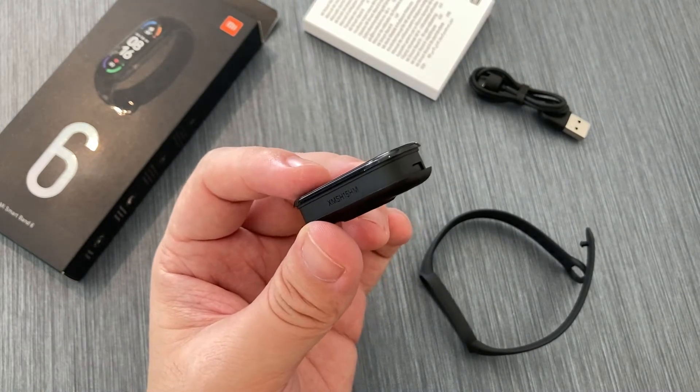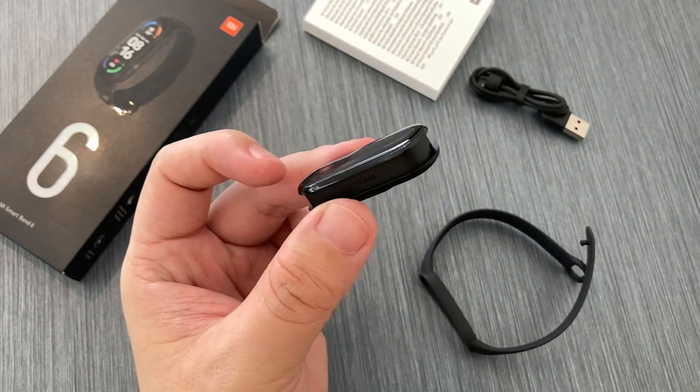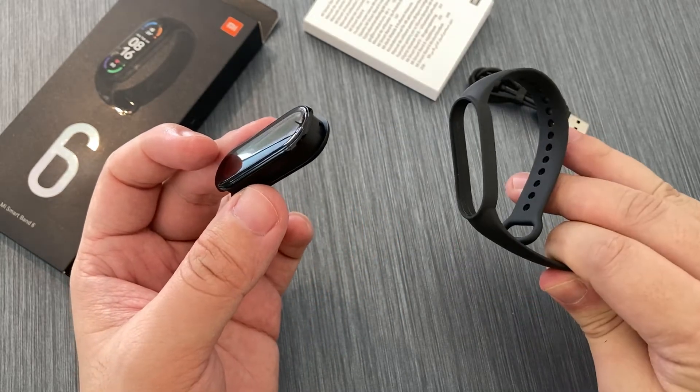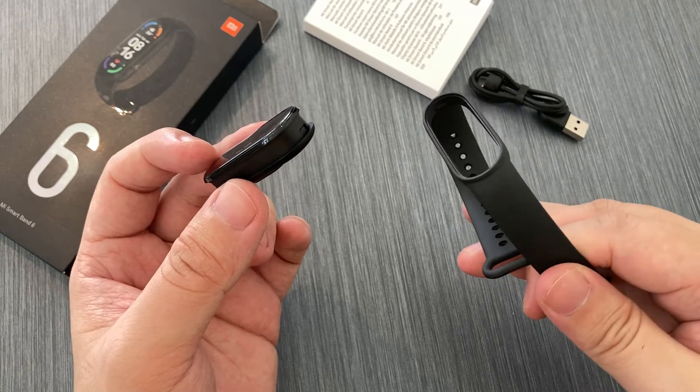One interesting design choice of the Mi Band series is the removable strap. I've seen a ton of third-party stores online selling different variations of this strap, so if you're looking to personalize it, it'll be a lot easier compared to the more premium brands in the market selling top-dollar smartwatches.